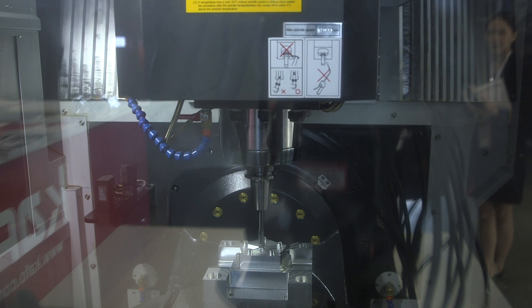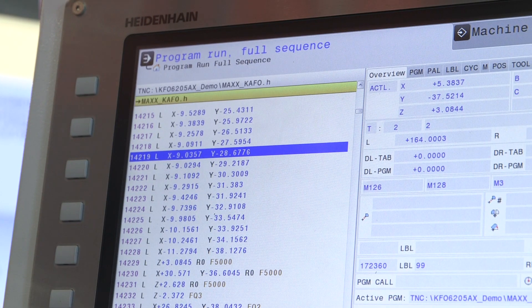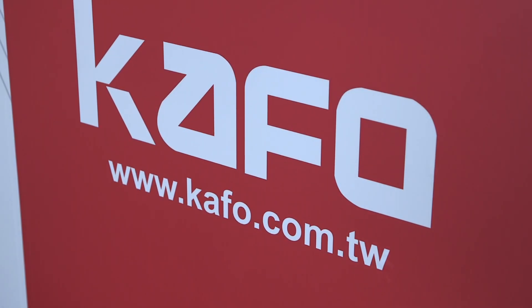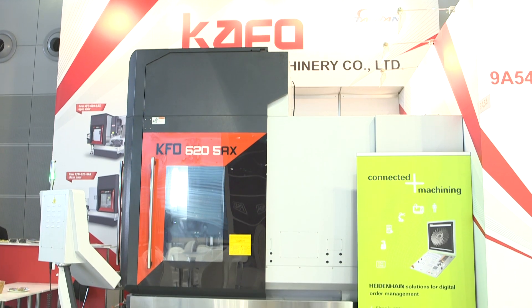In terms of spindles, there are various options, but as standard it's direct drive 12,000 RPM. The feed rates are 36 meters a minute and the cutting feed rate is up to 10 meters a minute.